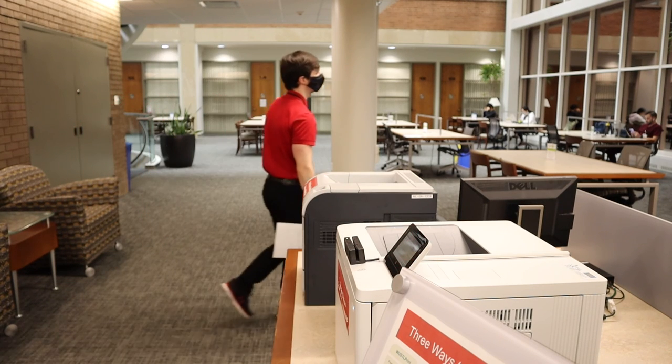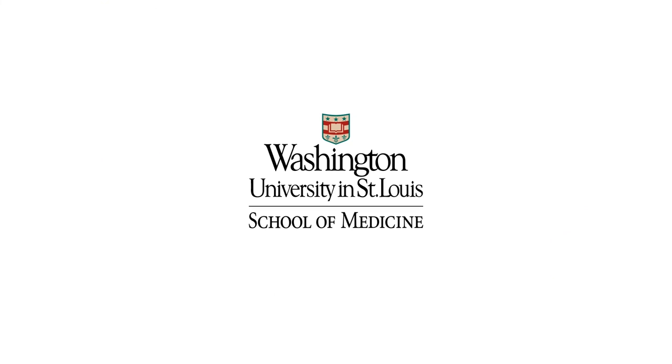And that's it! Thanks for checking out this tutorial! To learn more about printing, please check out our other tutorials!